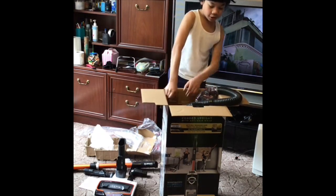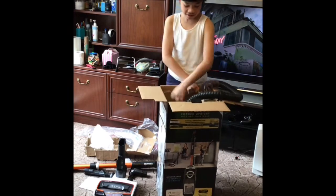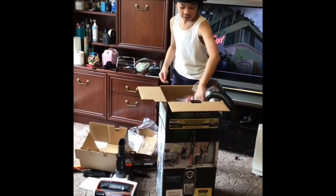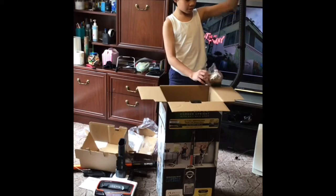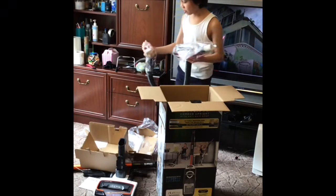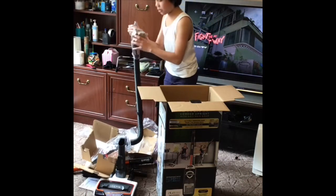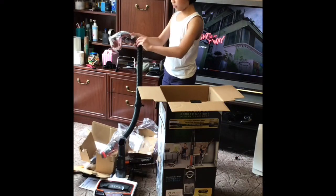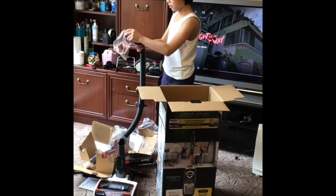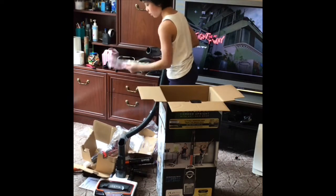And let's take out the cardboard. Okay, so that's what we do now. So that's just cardboard.